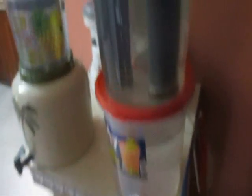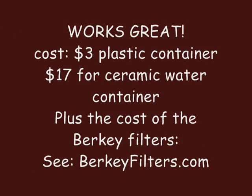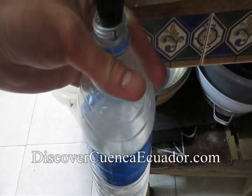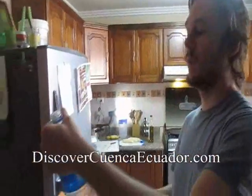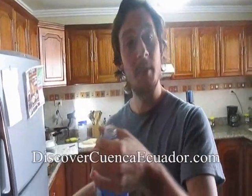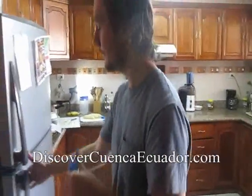And this is our other setup — because we have a family of five, we have a lot of water going on all day long. We're going to fill these Berkey filters. Nice, fresh, filtered, fluoride-free, heavy metal-free, arsenic-free water. That tastes like doubly filtered water — in Cuenca, Ecuador.